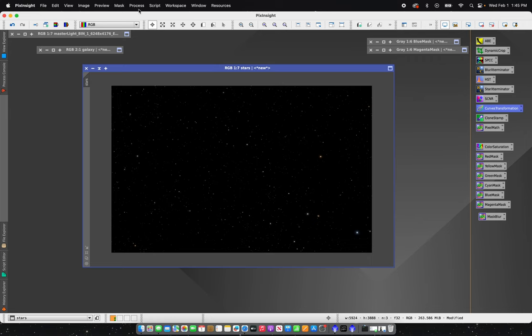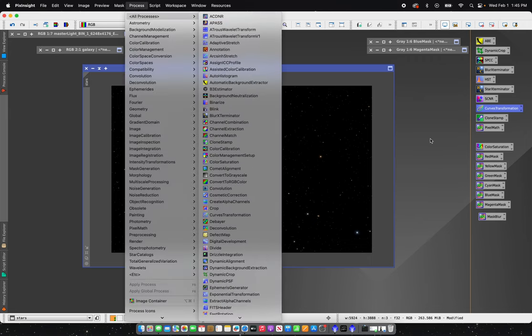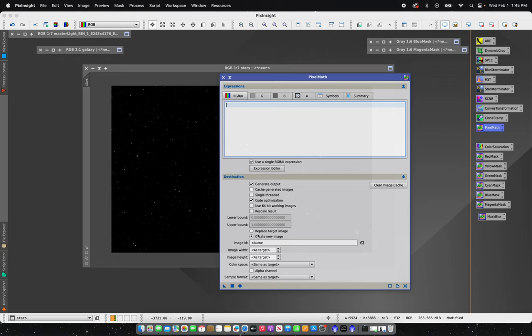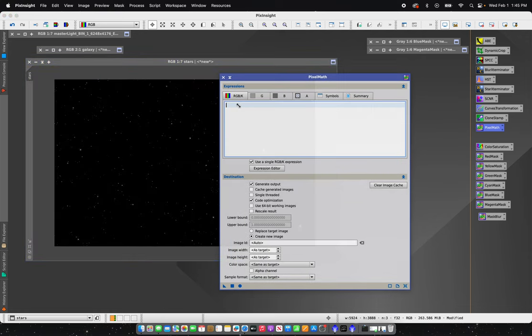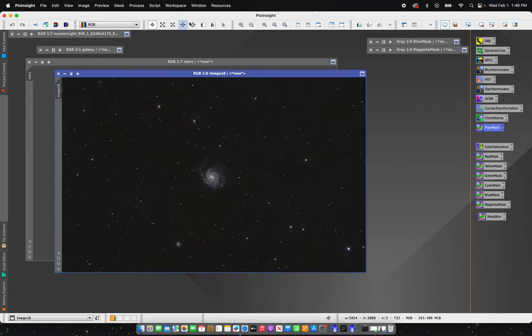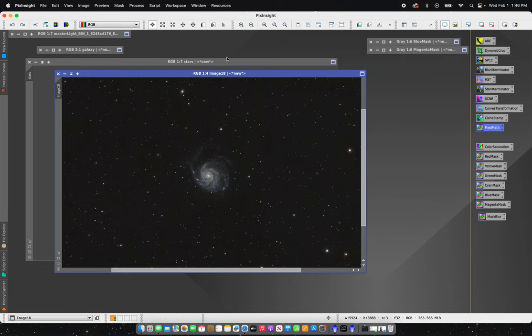With my stars done and processed, I'm going to go to PixelMath. I always like to create a new image so that if I don't end up liking it I can just close it out and make changes in their respective panels. I'll enter 'galaxy plus stars' and that'll combine these images back together. And there we go — there's my completed image in PixInsight.